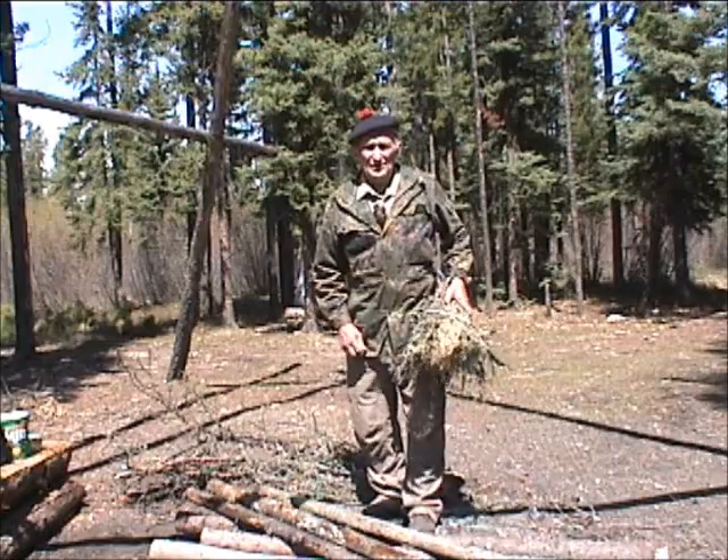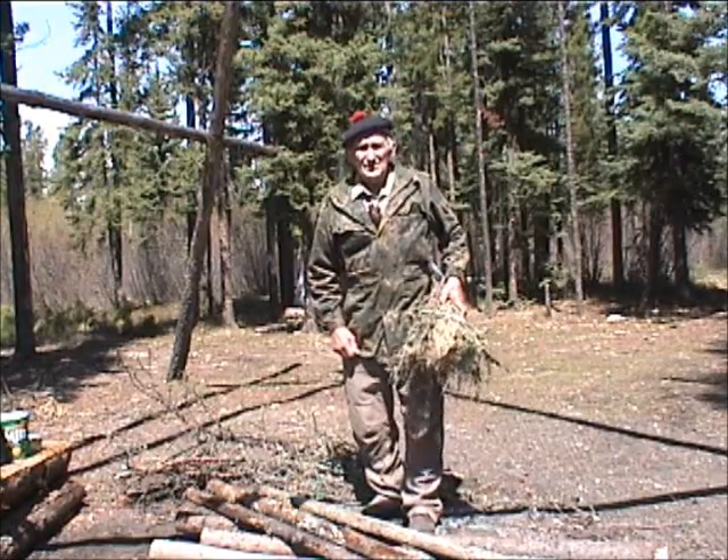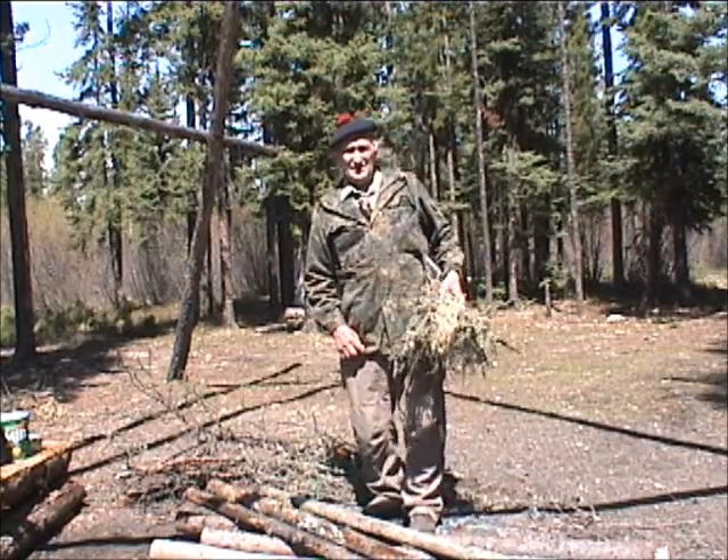Hello, I'm Morris Kohansky, Wilderness Living Skills and Survival Instructor, specializing in the boreal forest.